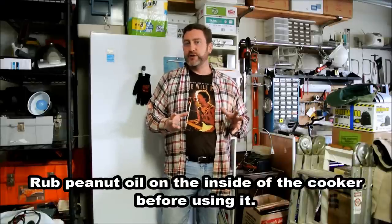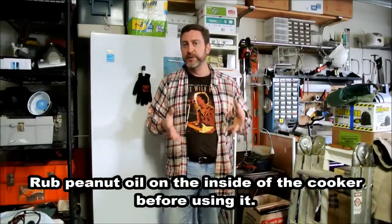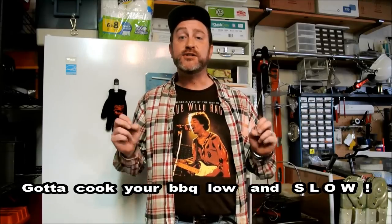The Big Easy Cooker just uses a little bit of oil on the inside wall of the cooker, and you can put a little bit on the turkey, whatever you're cooking, and it works great. I've tried experimenting with other things, and one of the things I wanted to try were ribs, and barbecue is done low and slow.